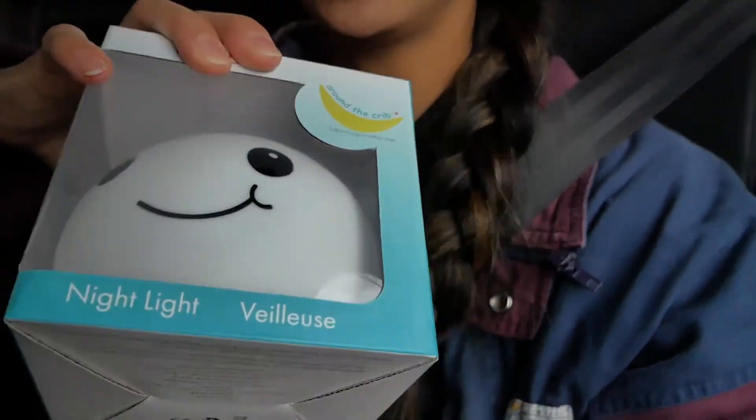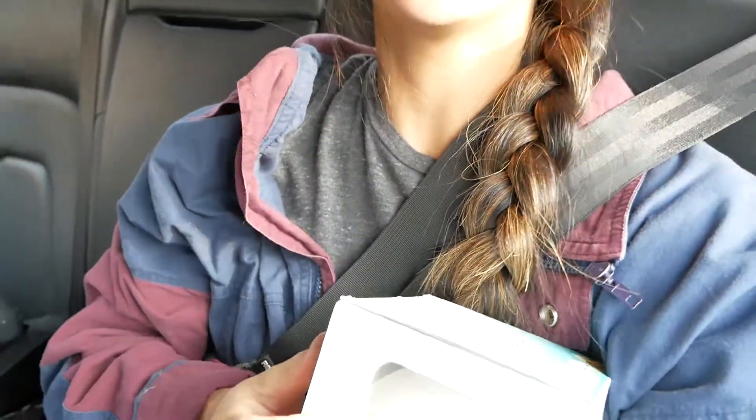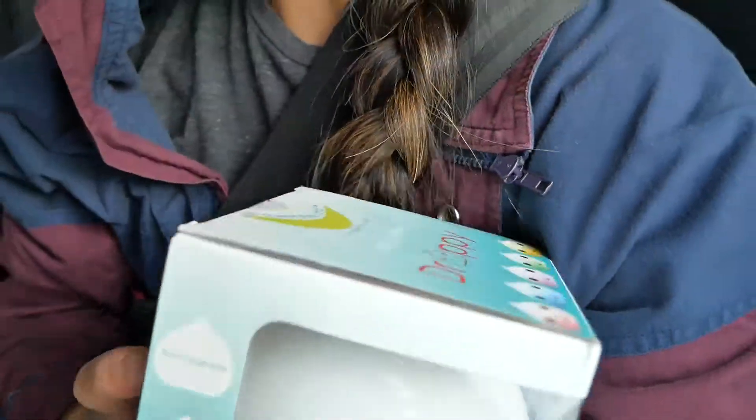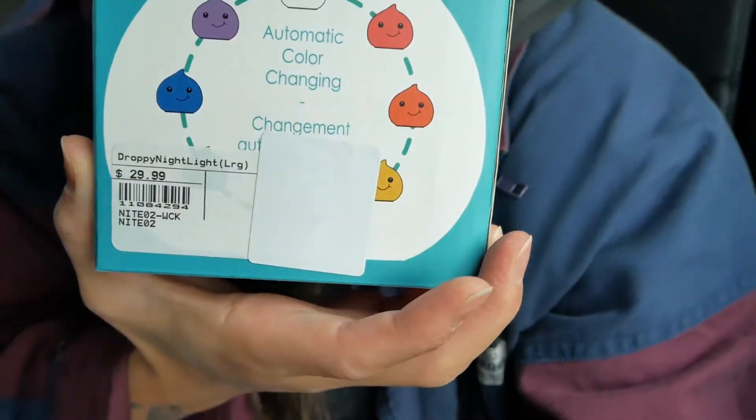We are back from West Coast Kids and we are done. We got this cute night light — it's a squishy night light that you can tap to change different colors. You can see the different colors over there. That's pretty much it; we're going to go get some coffee and then head home.